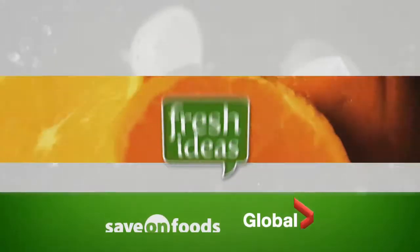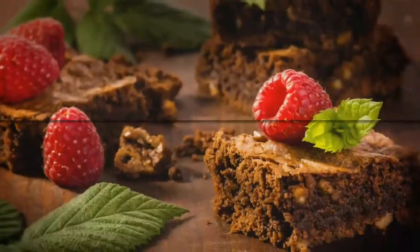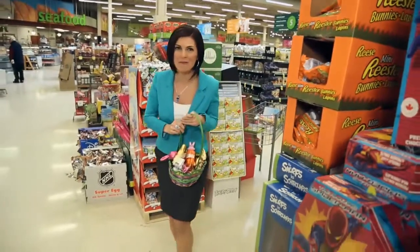Welcome to Fresh Ideas, presented by Global and Save On Foods. It's Easter time and I'm on the hunt for a perfect ham for my family dinner. Let's find Vince and see what he recommends.